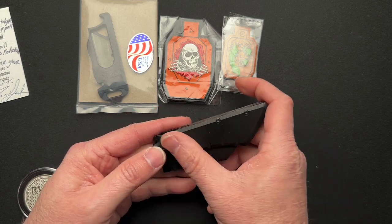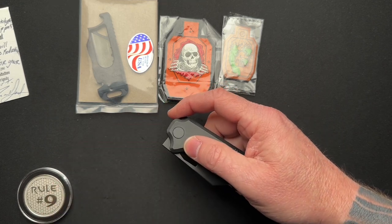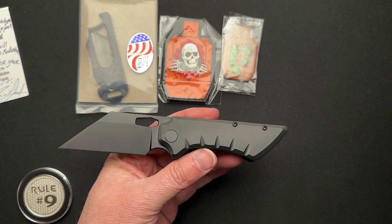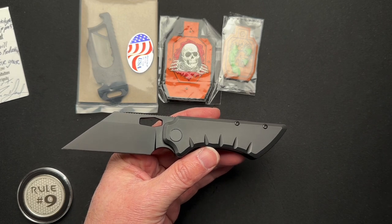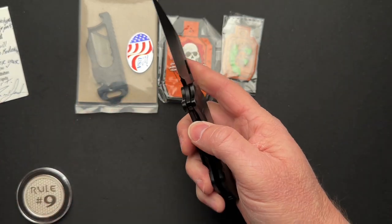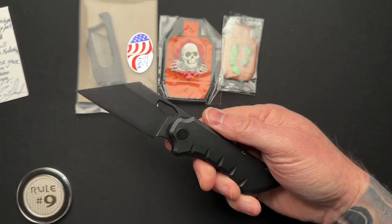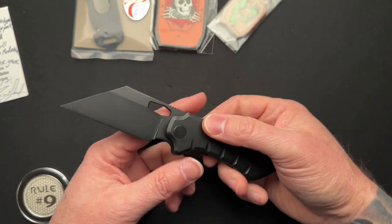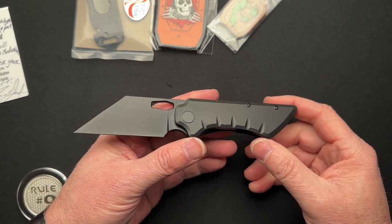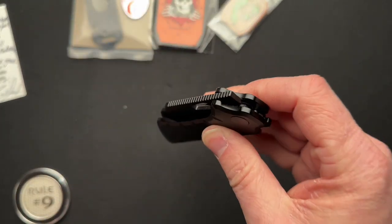Jason Grant says it's not going to go into production because it looks very similar to the EDC EMP Nimble W. EDC released theirs right about the time Jason was getting his prototypes back in. And being the good guy that Jason is, he figured he's not going to release a knife that is already out there. I got to give him props for that. It does look similar to the Nimble W — the dimensions are different and whatnot, but I understand his point.